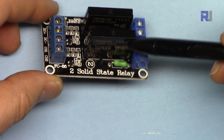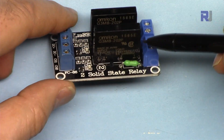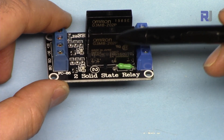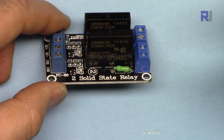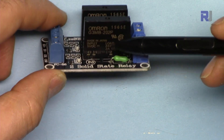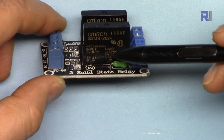Solid-state relays have a lot of applications and they have advantages and disadvantages over the magnetic relay. Advantages are that they can last longer — millions of connect and disconnect cycles — while magnetic relays have limited life because of mechanical movement, which causes deterioration. Another benefit is that this module needs very little current, which makes it very attractive for many applications.